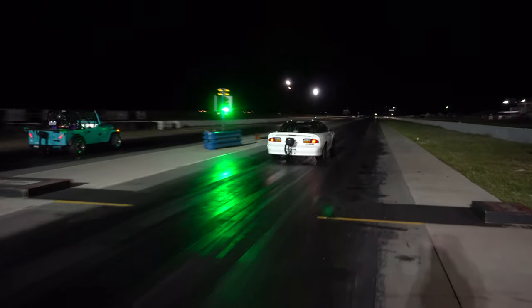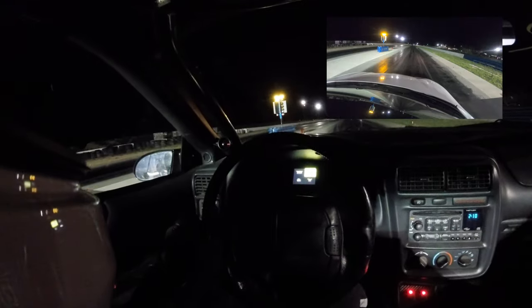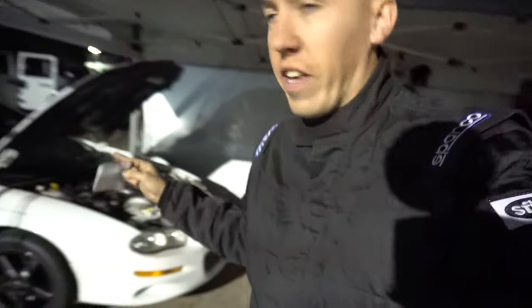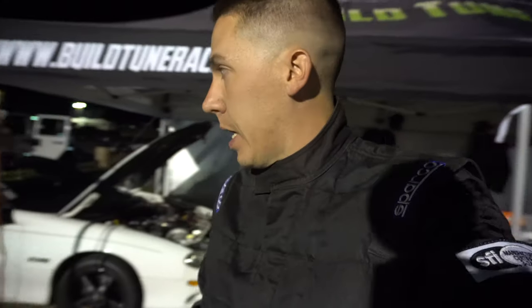There it is — second round! All right! The fastest pass Salty has ever made — 5.63 at 124 miles an hour. Fastest 60-foot the car's ever done — 1.31. Still a little down on top end but 124 I'll take it. Had to throw a little bit more in it.